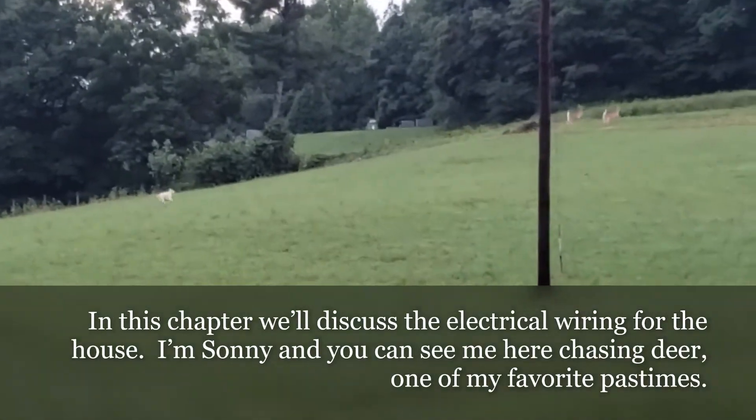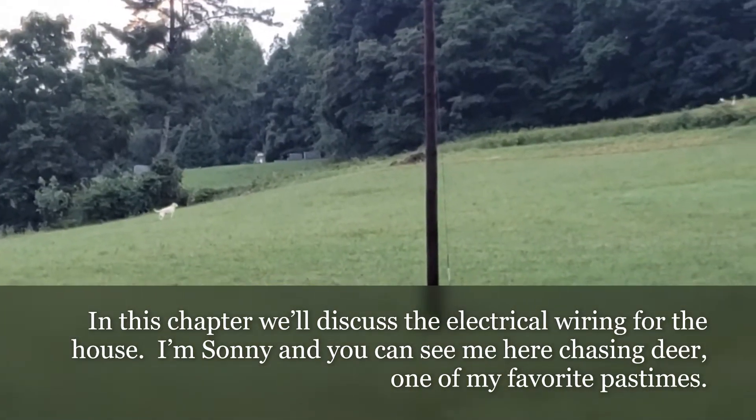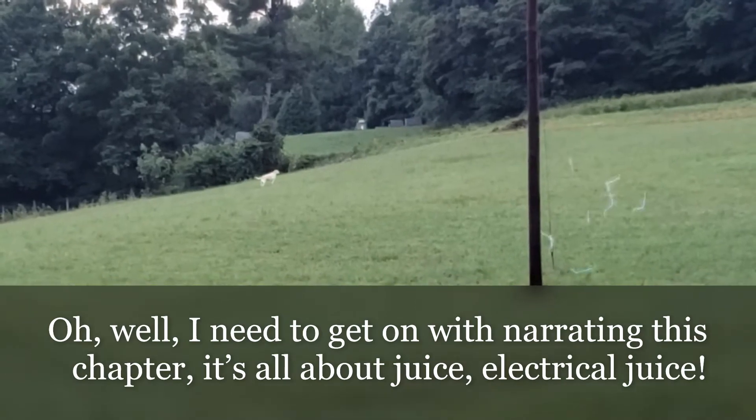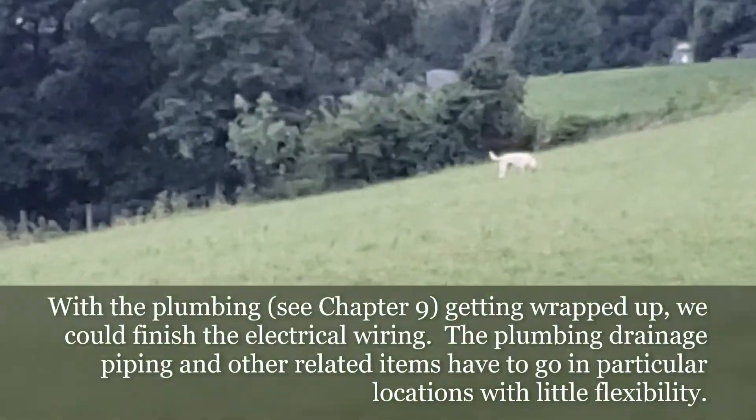I'm Sunny, and you can see me here chasing deer — one of my favorite pastimes. Oh well, I need to get on with narrating this chapter. It's all about juice — electrical juice.